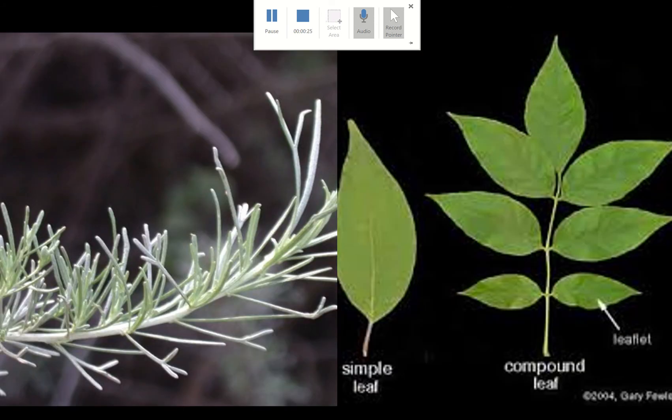Before I get into that, I do want to make a clarification because I don't think it was clear in video number one and number two. In the video for Artemisia californica, I switched the terms — the difference between a leaf and a leaflet. So this right here is a leaf, and this right here is also a leaf. The leaf is the entire stem.